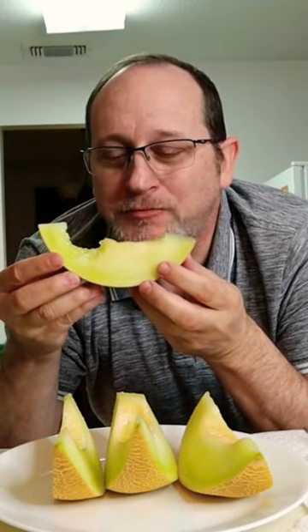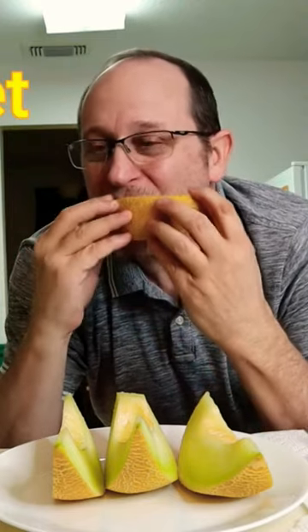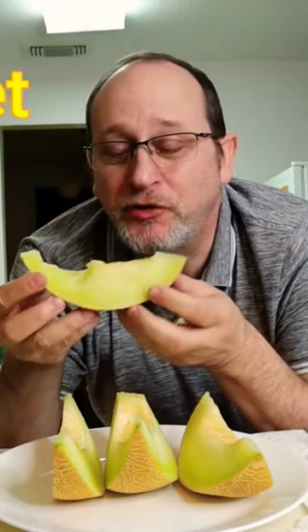Smells kind of like it's gonna be sweet. I love it — it is delicious, super sweet.